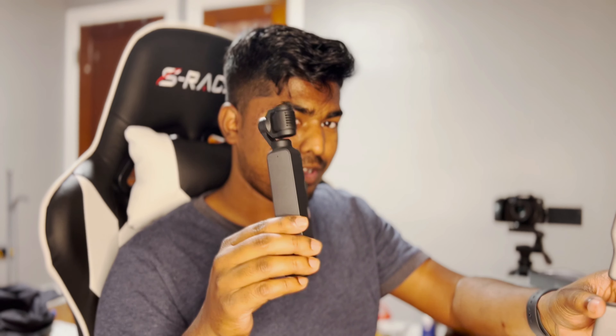Hey guys, welcome to the video. As you can see, I have a DJI Osmo Pocket 2 right in my hand right now — it's on.